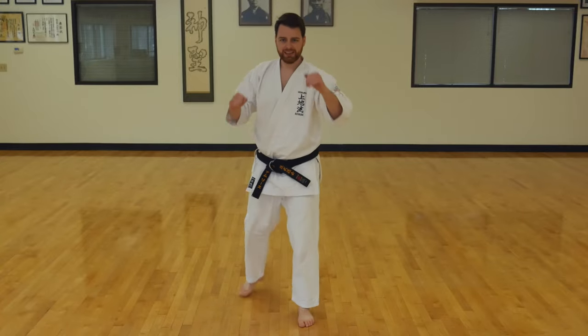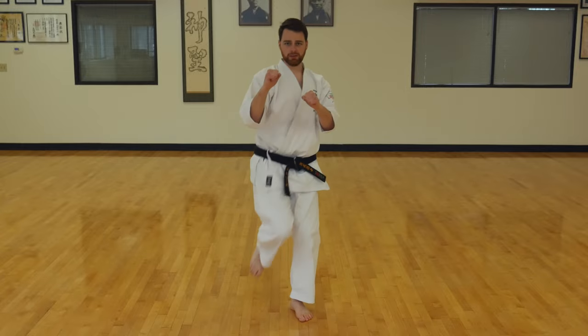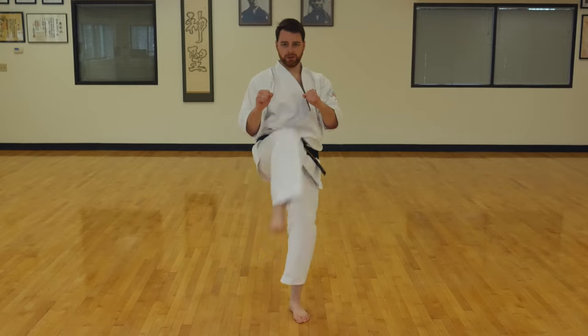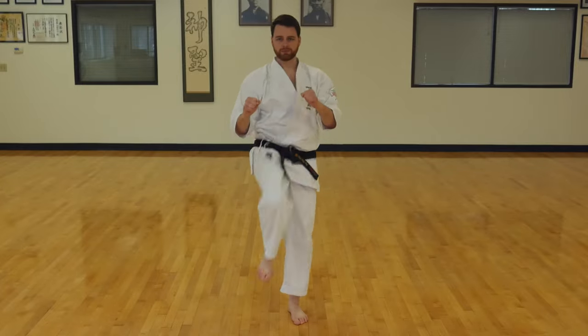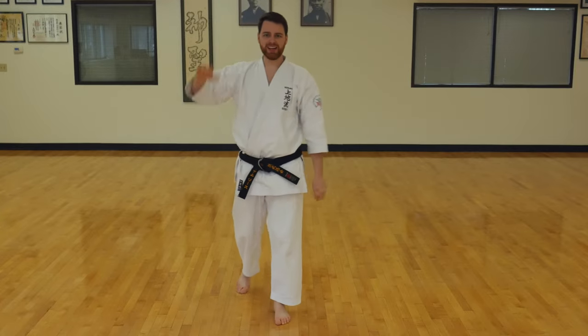Nice job. Switch feet. Hands up. Low, middle, high. Low, middle, high. Low, middle, and high. Awesome job, guys.